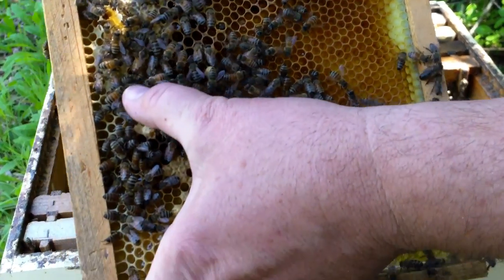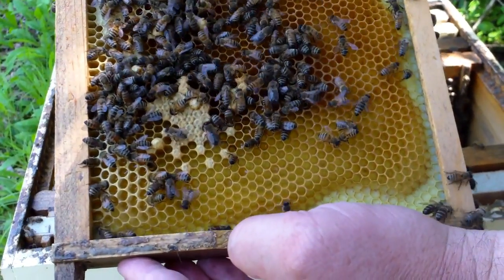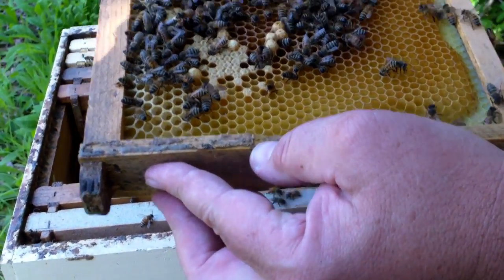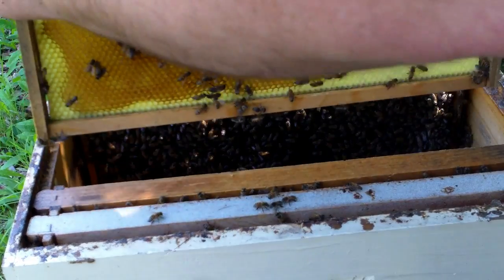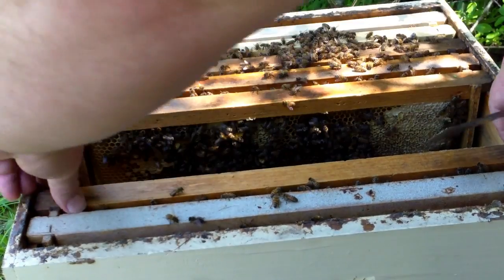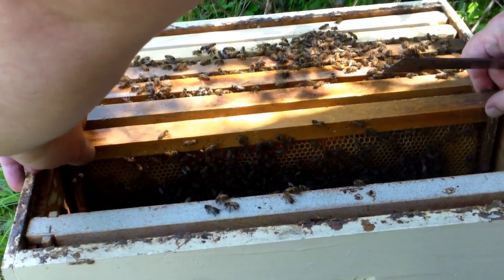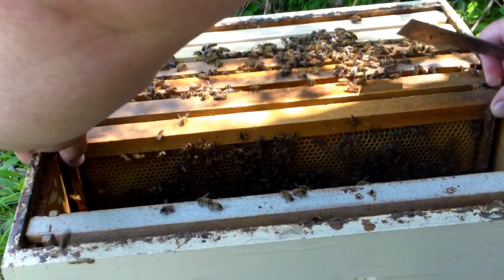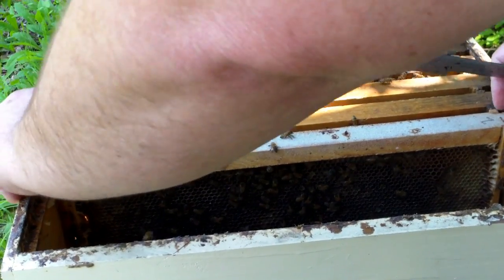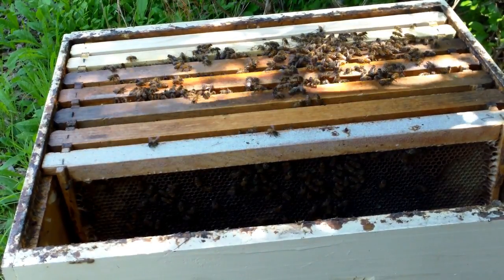There's my queen right here — a little short-butted thing. So either she just got bred or she's a virgin. I don't see any eggs. I know she's in there now and I'm satisfied. I don't want to fool with her any further than that — I'll mark her at another time. That's as far as I go into that box. I'm happy with the knowledge that there's a queen in there. I'll leave them alone and let them work.